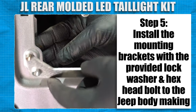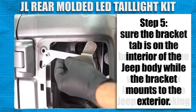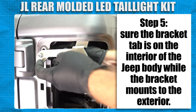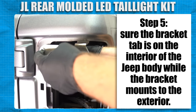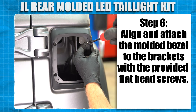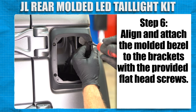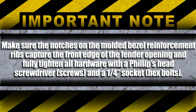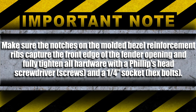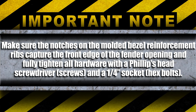Install the mounting brackets with the provided lock washer and hex head bolt to the Jeep body, making sure the bracket tab is on the interior of the Jeep body while the bracket mounts on the exterior. Align and attach the molded bezel to the bracket with the provided flat head screws. Make sure the notches on the molded bezel reinforcement ribs capture the front edge of the fender openings, and fully tighten all the hardware with a Phillips head screwdriver and a quarter inch socket.